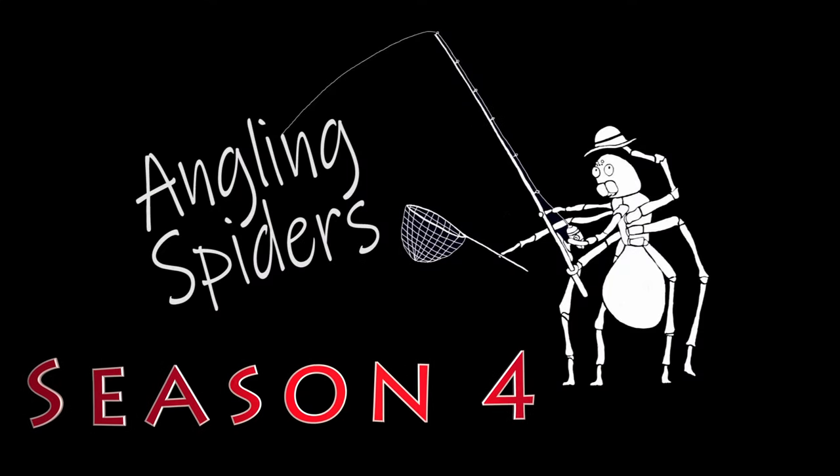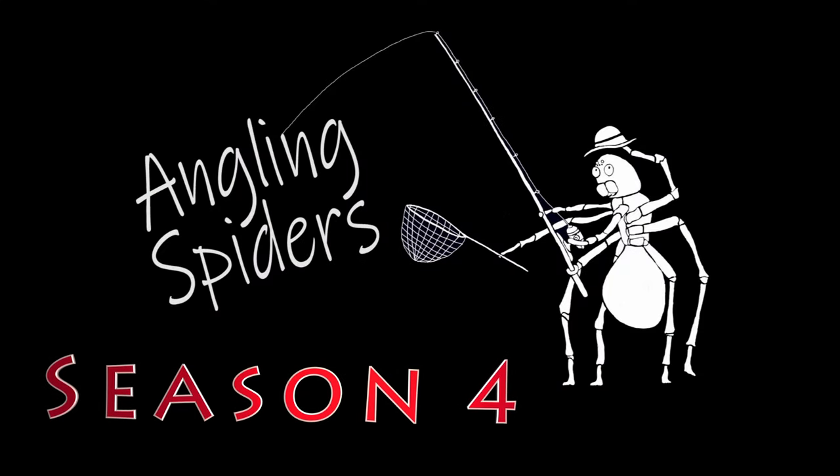Hey everybody, I'm Sean and welcome to another episode of Angling Spiders. Welcome back everybody. On today's episode, something a little bit more grand. For those of you that have been around a while, you will know that in the wintertime I did a 24 hours on the ice video. I stayed out in my tent overnight on the ice and fished for 24 hours. That's exactly what I'm doing again — in the summer. I am doing 24 hours on the water.